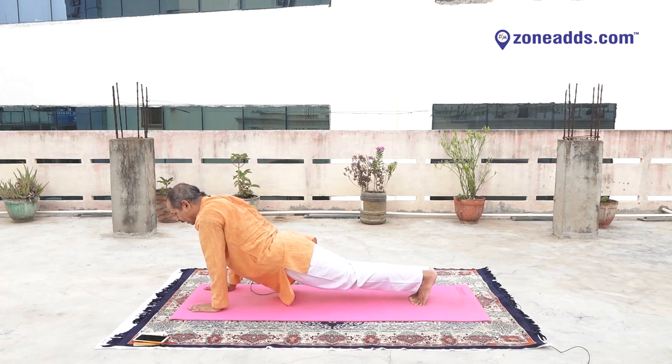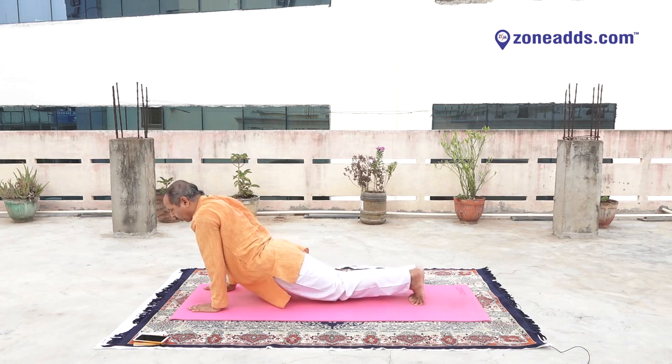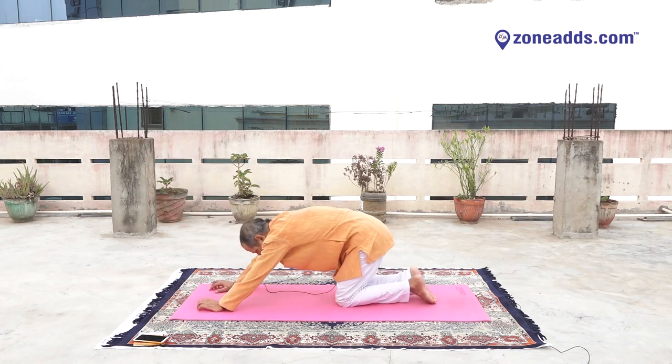Ten, nine, eight, seven, six, five, four, three, two, one. Drop your knees, come to Shashankasana.